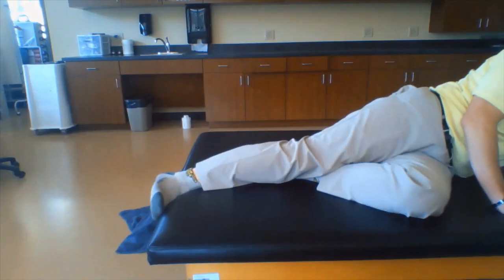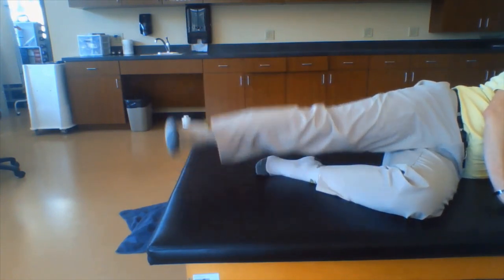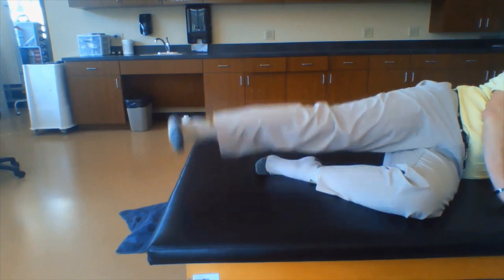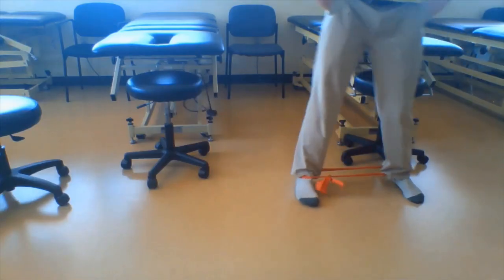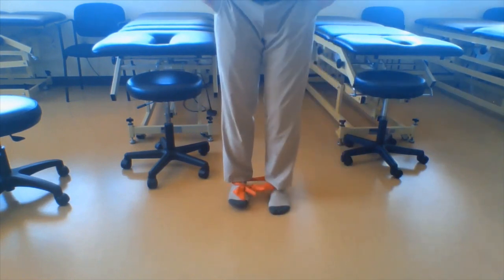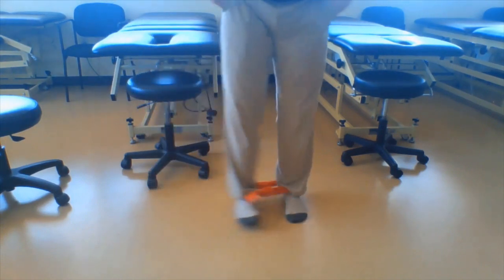Now we'll focus on the glute med with the side lying leg lift. Working the proximal hip is very important for proper foot placement and overall stability. Make sure you lead with your heel, not the toe. Lateral walking with TheraBand is also challenging — you should feel a good burn on the outside of your hip. Keep those toes pointed straight ahead for about one to three minutes.